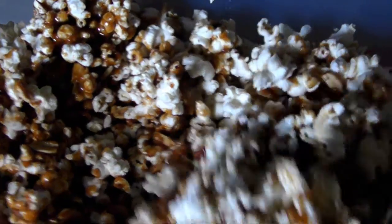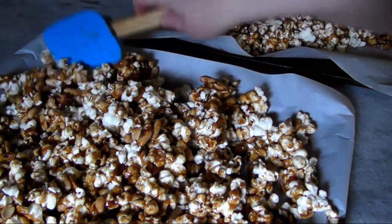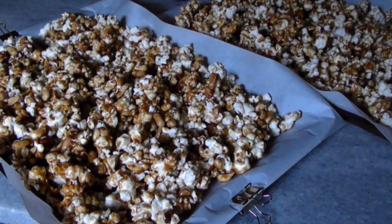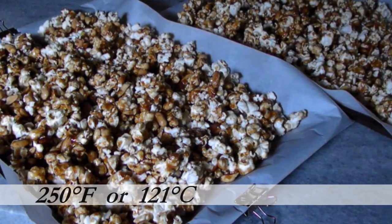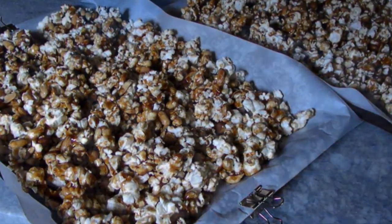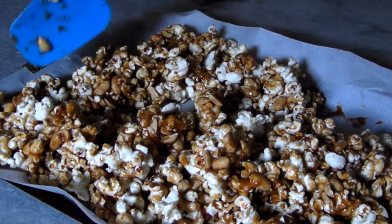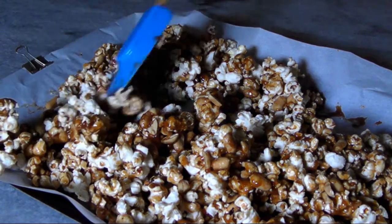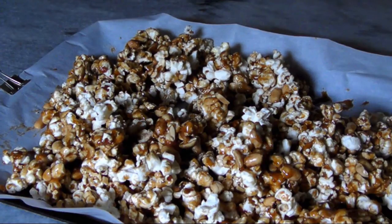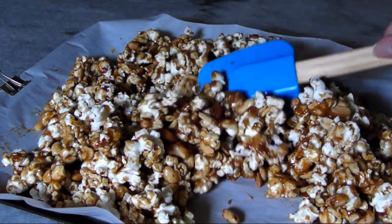Divide the mixture evenly between the two baking sheets, spread it into even layers, and bake in a preheated 250-degree oven for 30 minutes, stirring every 10 to 15 minutes. I take the sheets out one at a time and use a silicone spatula to turn the popcorn over, making sure I get nice even coverage. As I return the first pan to the oven, I rotate the pans' positions and start working on the other pan.